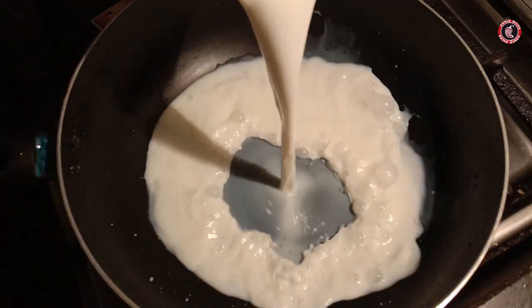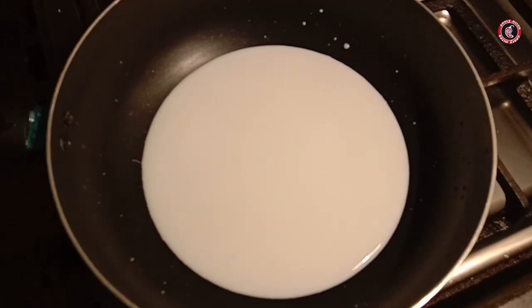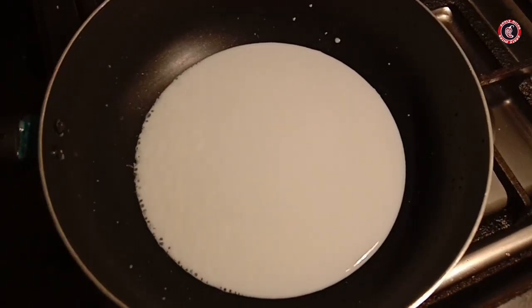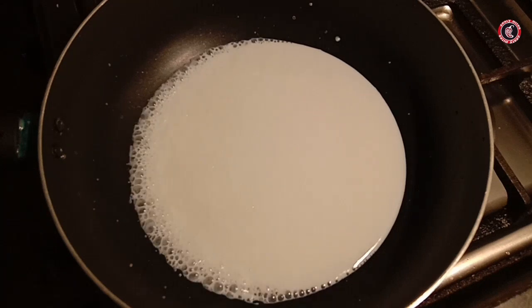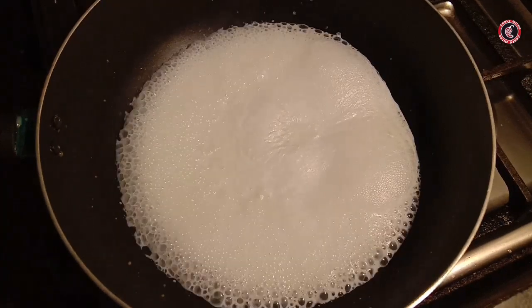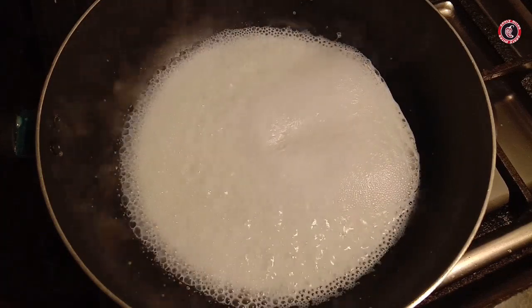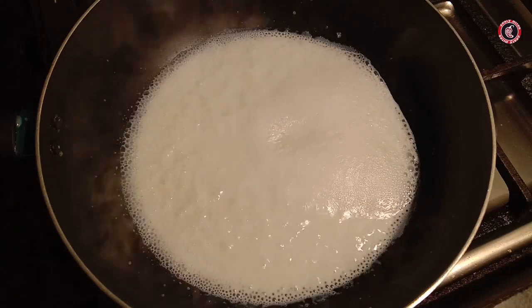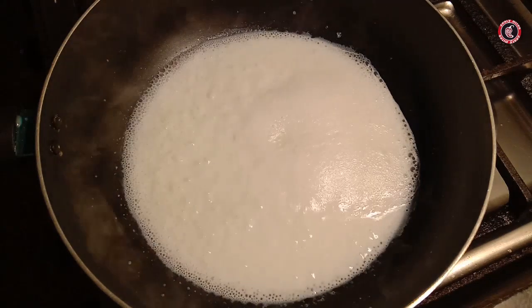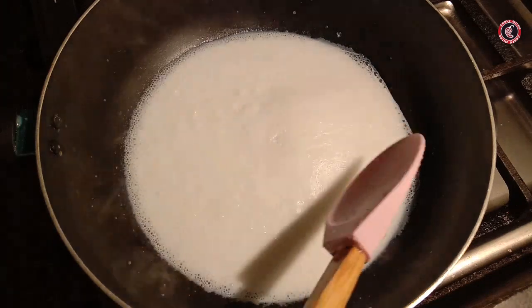First, you have to use a pan or non-stick pan. I am going to use 1.5 cups of milk. Take a pan and boil on low flame. You will cook for 30 to 40 minutes until your milk is evaporated.